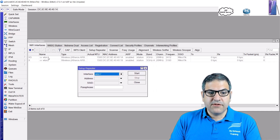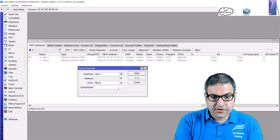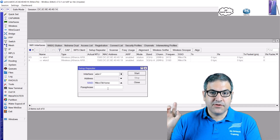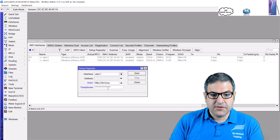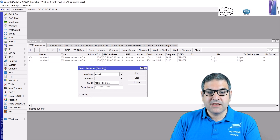I now have two interfaces: WLAN1 and WLAN2. WLAN1 works on 2.4 GHz and WLAN2 on 5 GHz. At home I only have 2.4 GHz, so I'll use WLAN1. The important field to fill in is the SSID — the service set identifier being broadcast by my home router, which is 'MikroTik Home'. I also need to enter the password for my home router. Once the SSID and password are entered, click Start, and it will begin scanning for that network.